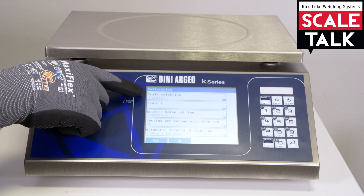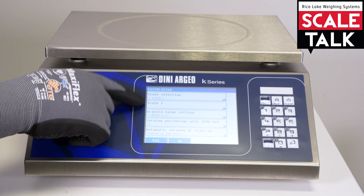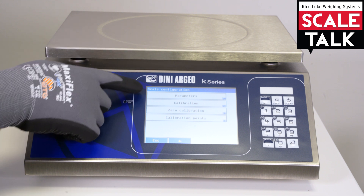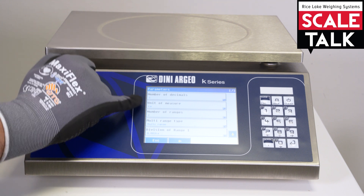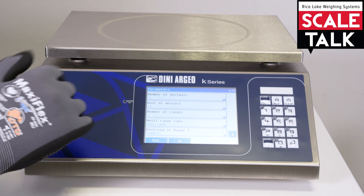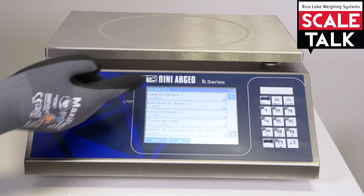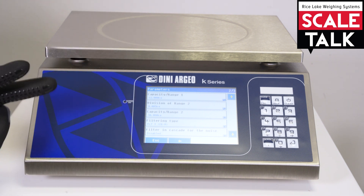We can choose how many scales we want. We have only one in this case. And if we go on scale one, the indicator will show us four different parameters. Here we can choose the decimal, the unit of measure, number of ranges, if we want a multi-range or a multi-division, the actual division for this range, and the capacity. If we have more than one range obviously we can choose.